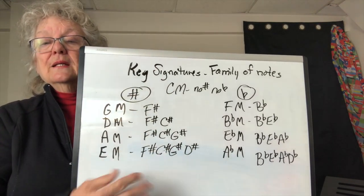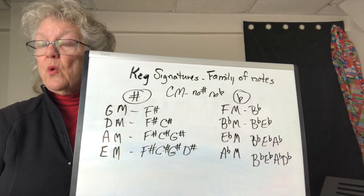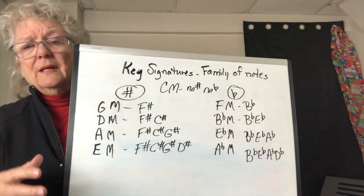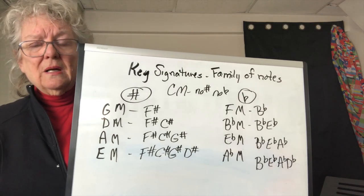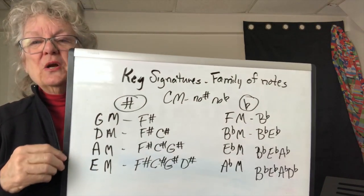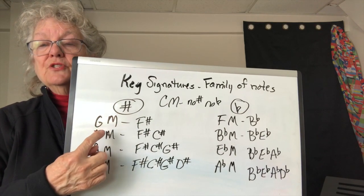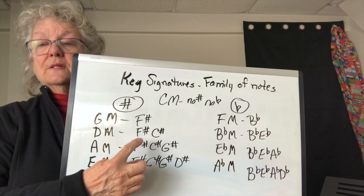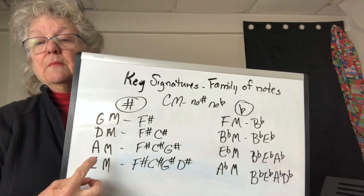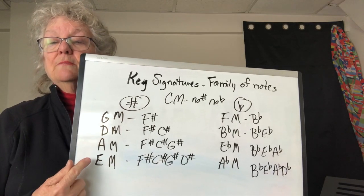On this side are the keys that have sharps, and I've done through four. There are seven, so there are three more, but we don't usually play in five, six, and seven sharps. If you have one sharp it's F sharp and you're in the key of G major. Two sharps: F sharp and C sharp — key of D major. F sharp, C sharp, G sharp — key of A major. F sharp, C sharp, G sharp, D sharp — key of E major.